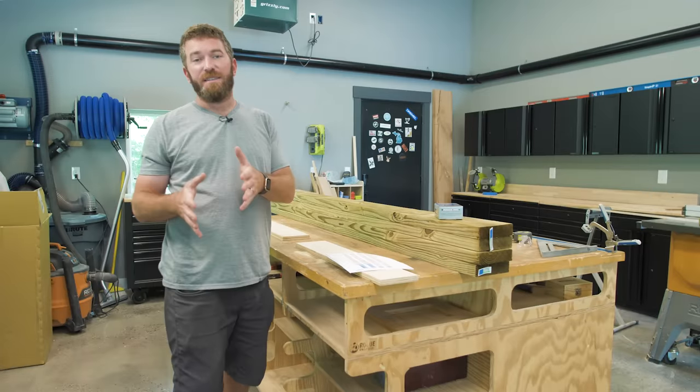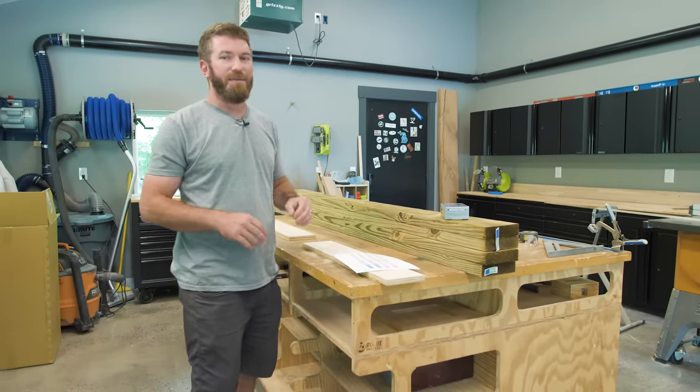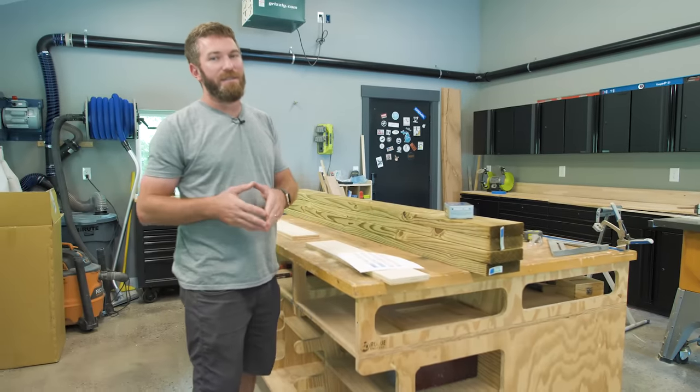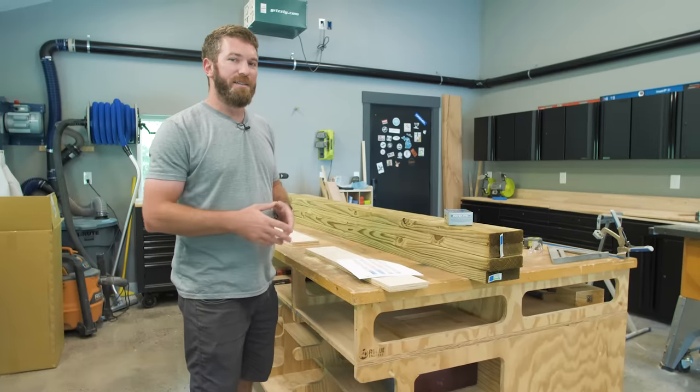This is actually a spinoff of the Leopold bench. I just built a bench just like this out of 2x8s. However, I got a lot of comments asking for the same design in 2x6s, so I've altered the design to build it out of 2x6s.